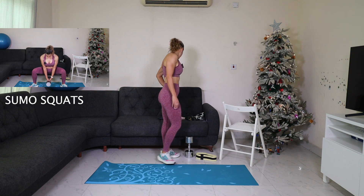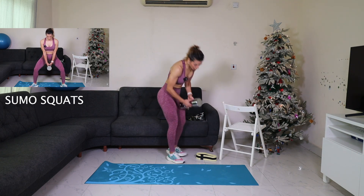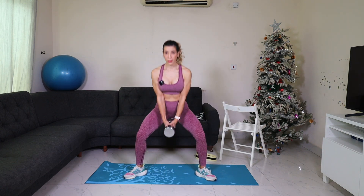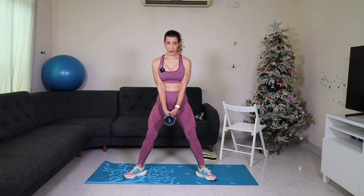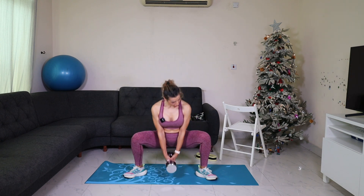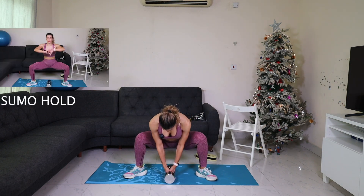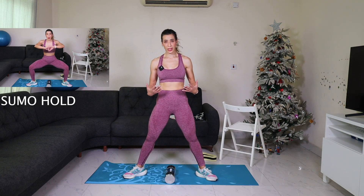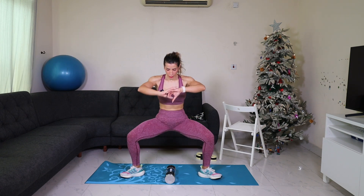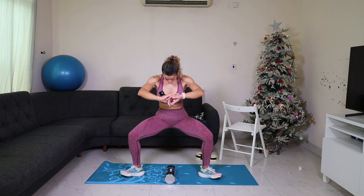Now we have sumo squat. Feet out, down, down. I am stable from the back and sinking from the hip, opening the knees and sinking. Now we need to hold and pulse in the sumo position. Stay here, resist, resist — I am on resistance. Down, down, stay low, stay low, no standing.